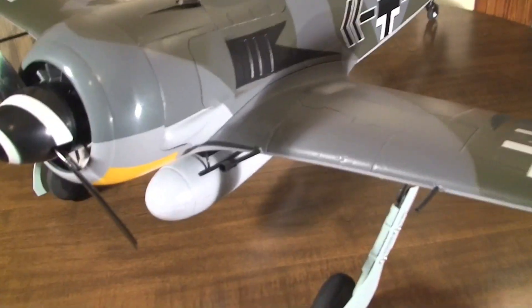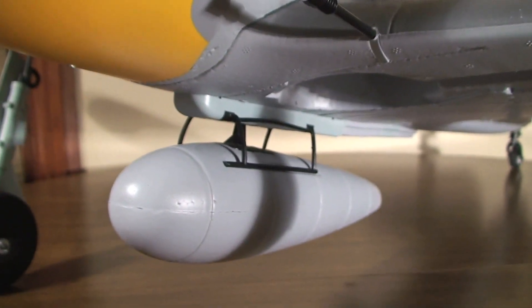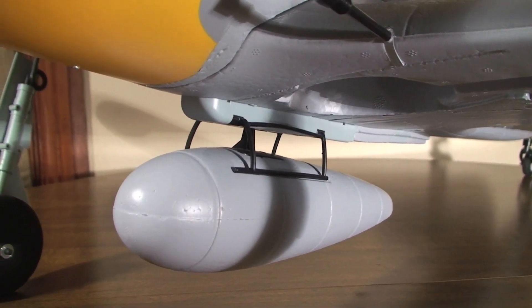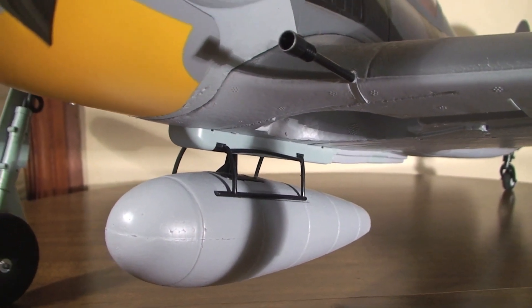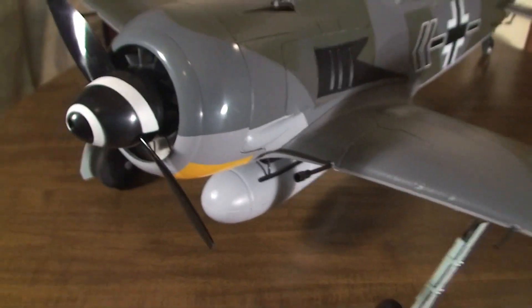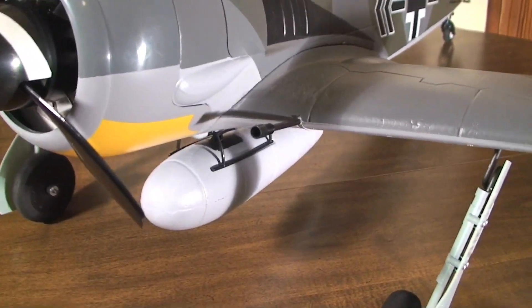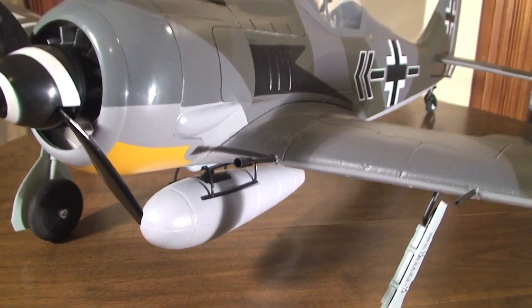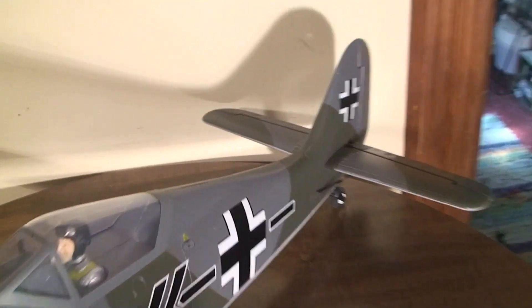The bomb drop was just absolutely easy to install. There are just two screws — you unscrew the non-electronically controlled one that comes with it and you just screw in the one with the servo in it, or the servoless electronics however that works. Just two screws to screw in and plug the cord into your receiver, and that's all there is to it. It's super easy to set up.